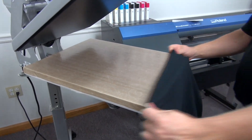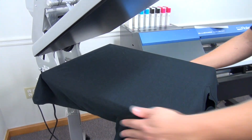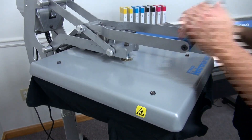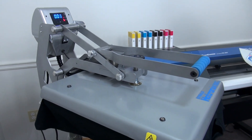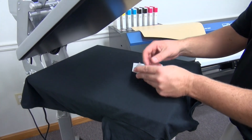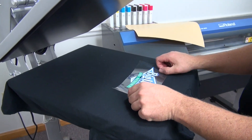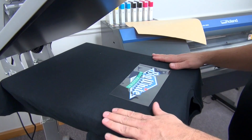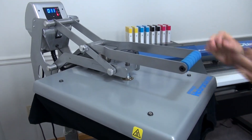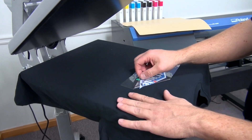We're going to go ahead and load our dark shirt, line it up, place our cover sheet, and do a quick preheat to get the moisture and wrinkles out. Now we're going to go ahead and apply — we have the graphic on our opaque material. We'll peel it apart, figure out our application location, line it up, place our cover sheet, and apply. This product is a warm to hot peel, so we'll go ahead and peel it.